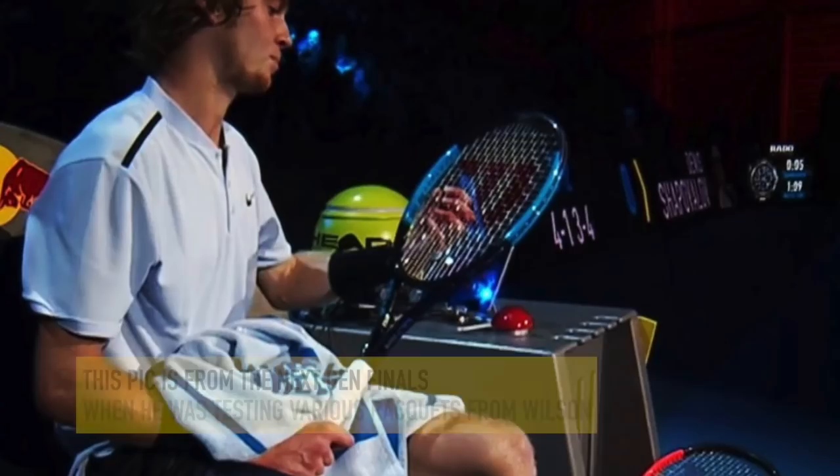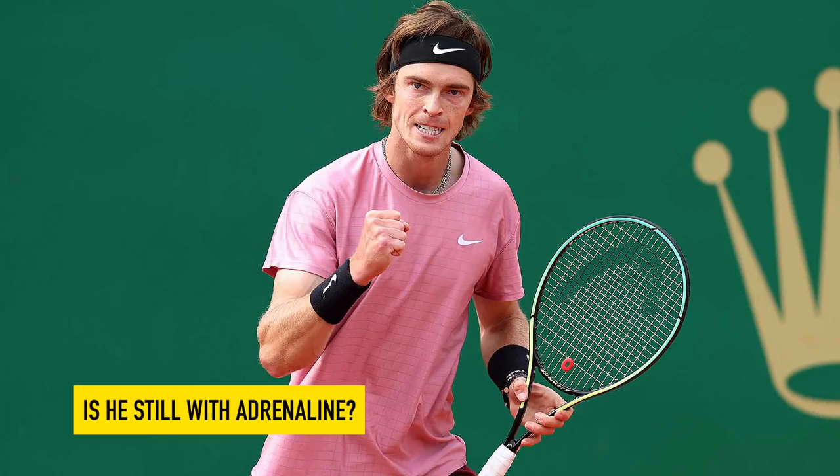Number eight, Andrey Rublev. I don't have his specs for his Head Gravity Pro stock. He switched from the Wilson 6.1 95 some years ago and seems very happy with it. He used to use Luxilon Adrenaline for a long time; I'm not sure if he's now on Lynx Tour. If you have Rublev's specs, let me know — but it's definitely a Gravity Pro Pro stock and it's slightly extended, giving him a lot of plow-through.